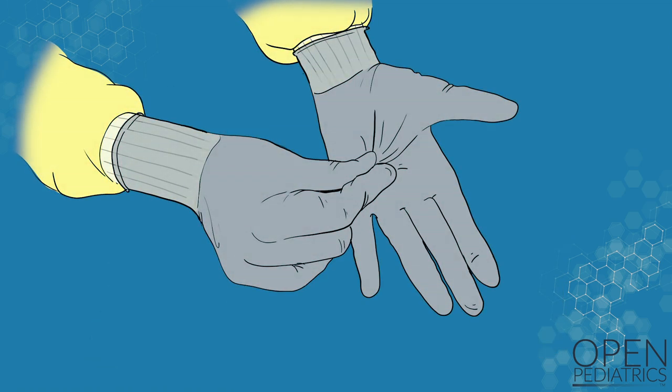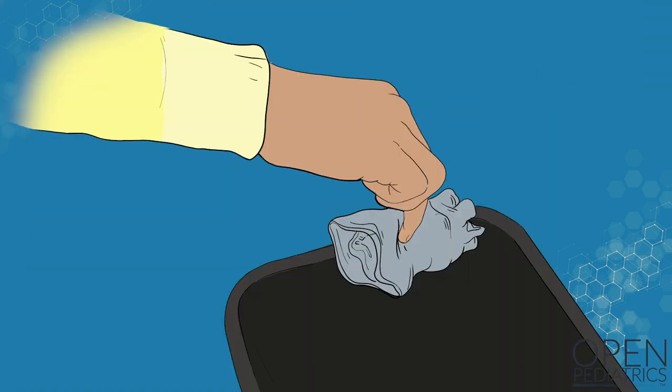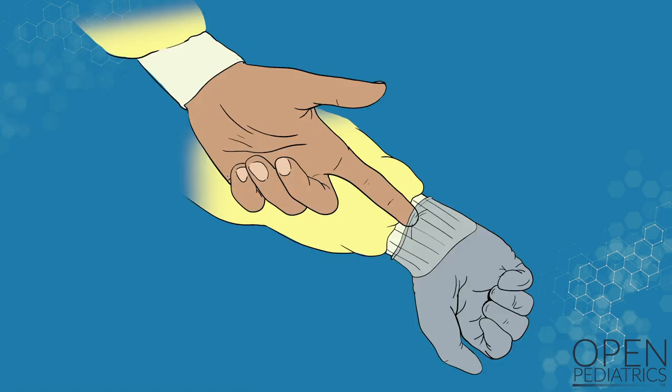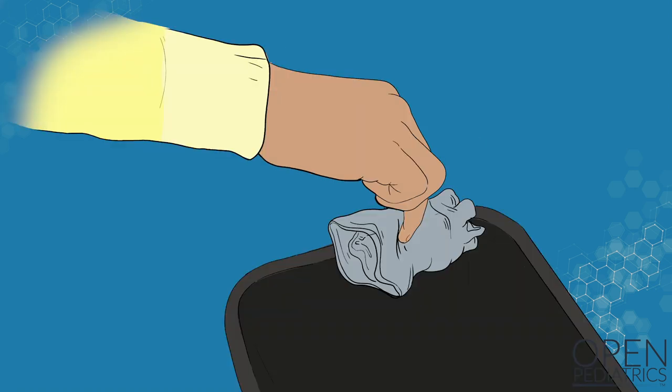Start by taking off your gloves. Grasp the gloves in the palm of your hand and slowly pull the glove off. Discard the glove in a waste container. Slowly and gently slide a finger under the other glove, between the glove and the cuff of the gown, and slide the glove off. Do not touch the contaminated cuff or outside of the glove. Discard the glove in a waste container.